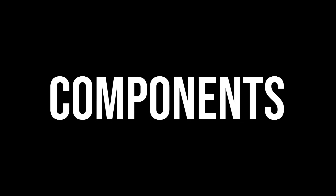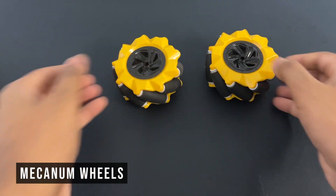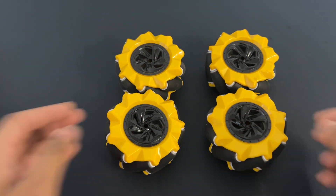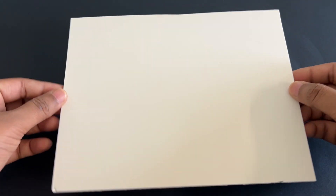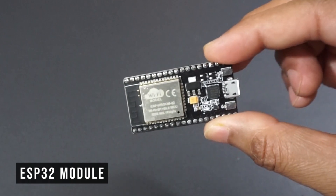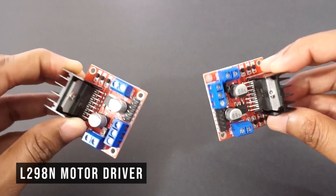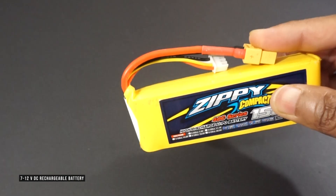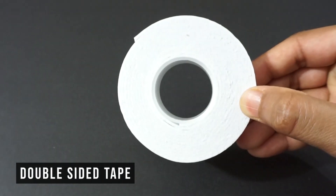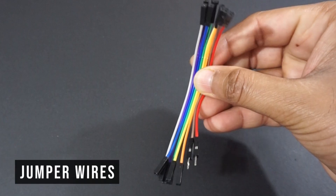For making this car, we will need four TT DC gear motors and four mecanum wheels. There are L-type and R-type mecanum wheels, so we will need two of each. We also need a foam board plate for the car chassis — you can use any material — an ESP32 module, an ESP32 cam module, two L298N motor driver modules, a 7 to 12 volt DC battery (in our case a LiPo 3S battery), double-sided tape, a glue gun, and a few jumper wires.